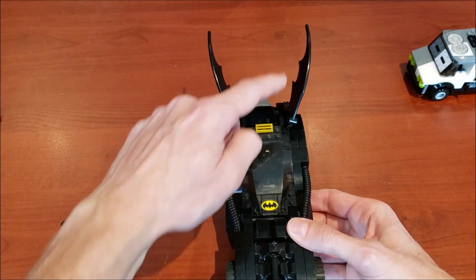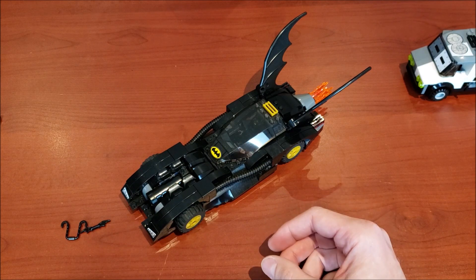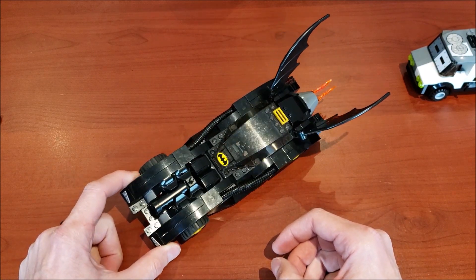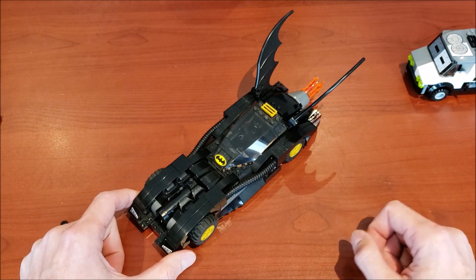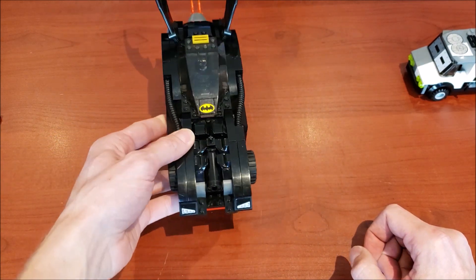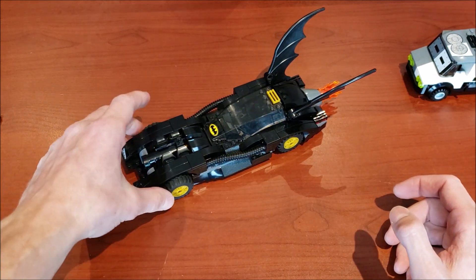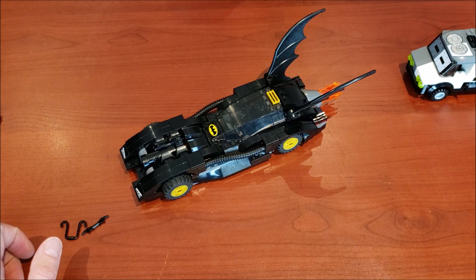They did a fantastic job with this Batmobile. Love the little bat wings in the back — great looking. A lot of you might be used to the Tumbler-type design; this is definitely not that. But for what the Batmobile is supposed to look like, they've done a perfect job capturing that look. This is not the Tumbler — the Batmobile is supposed to be smaller and look like this. Great job.